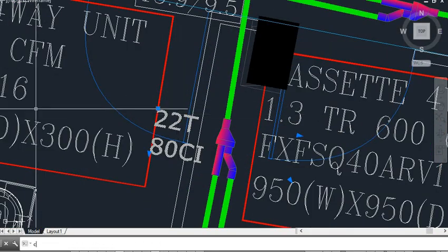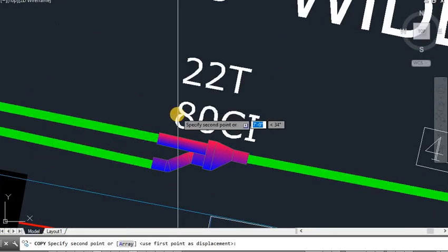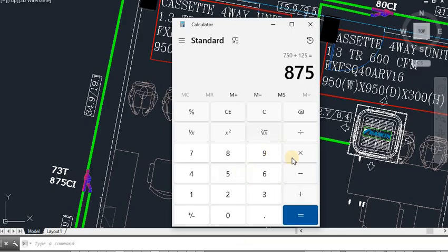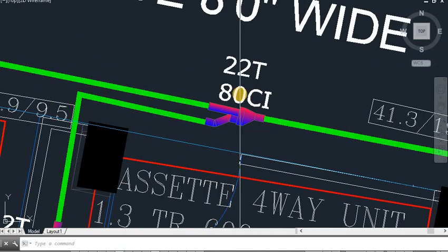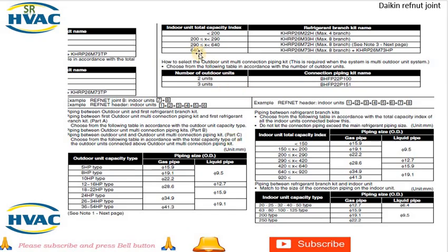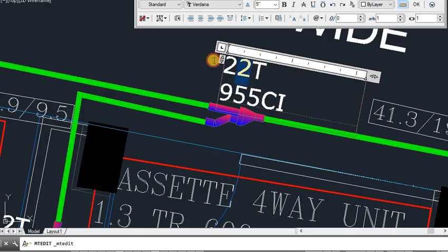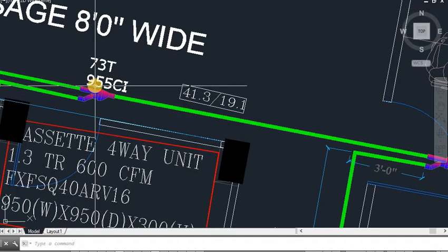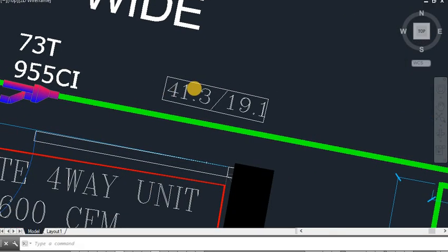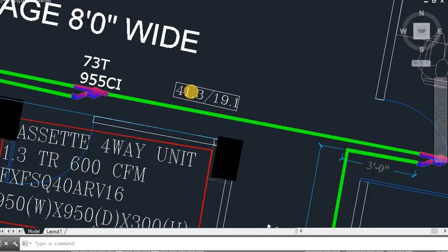We now do the refnet sizing: 80 plus 875 = 955 CI. Above 640, the refnet size will be 73T. The copper pipe sizing for 955: above 920 it will be 41.3 and 19.1. There is one more Y-joint connected with this refnet. The sizing is 2TR — capacity index will be 63. For 2TR, pipe size is 15.9 and 9.5.